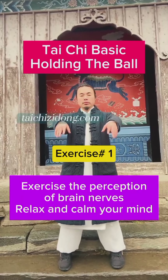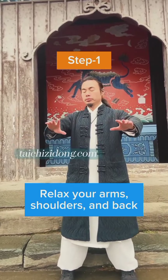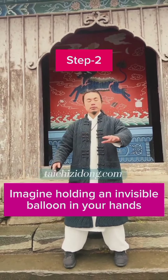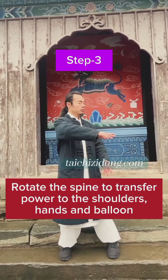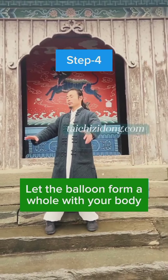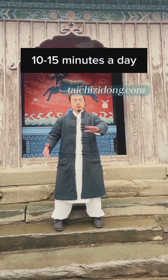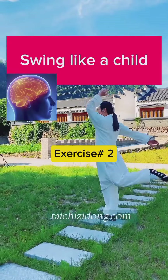Exercise the perception of brain nerves, relax and calm your mind. Step one: relax your arm, shoulder and back. Step two: imagine holding an invisible balloon in your hands. Step three: rotate the spine to transfer power to the shoulders. Step four: let the balloon form a hole with your body. Do this exercise 10 to 15 minutes a day, swing like a child.